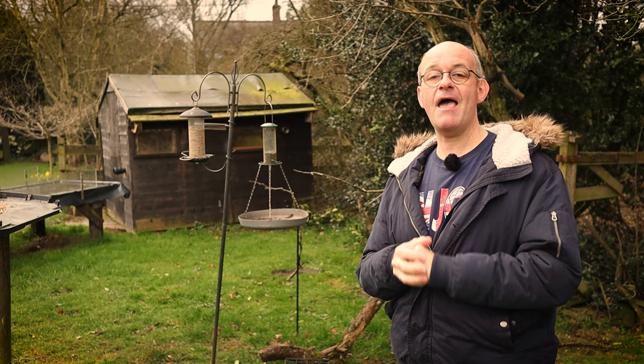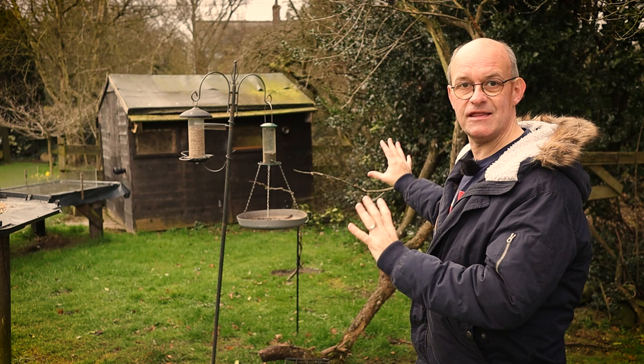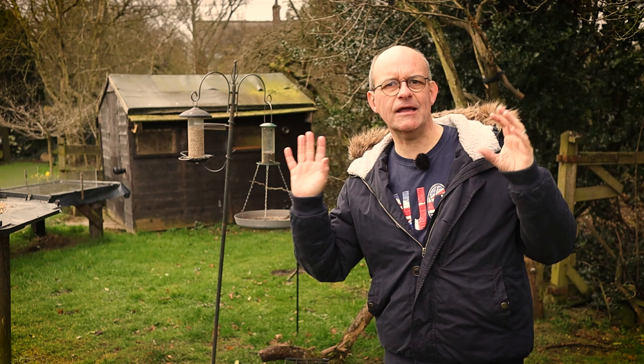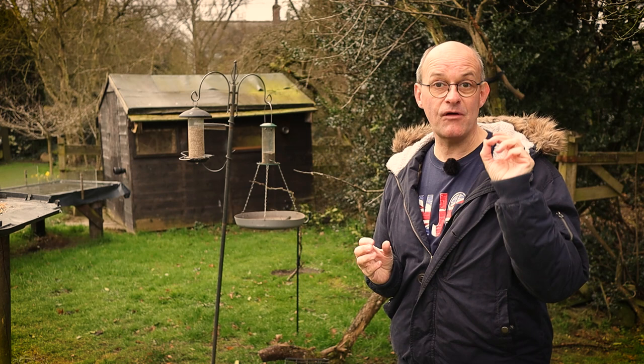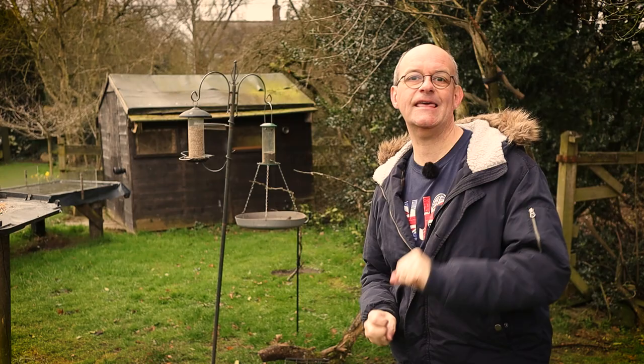People sometimes comment that they're envious of all the space that I've got here at my house. I'm very lucky to have this shed set up permanently with perches and feeders so I can just come out and take photographs whenever I want, and I realise that not everybody has got that facility. So what I want to do in this video is show you how you can take pictures from a window in your house at the most basic level. If you're new to photography or just want to get into taking photographs of birds, this video is for you.